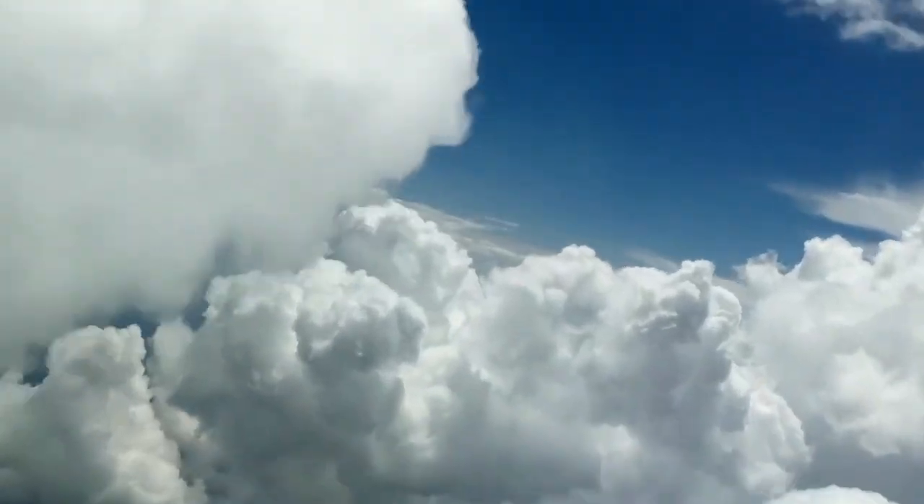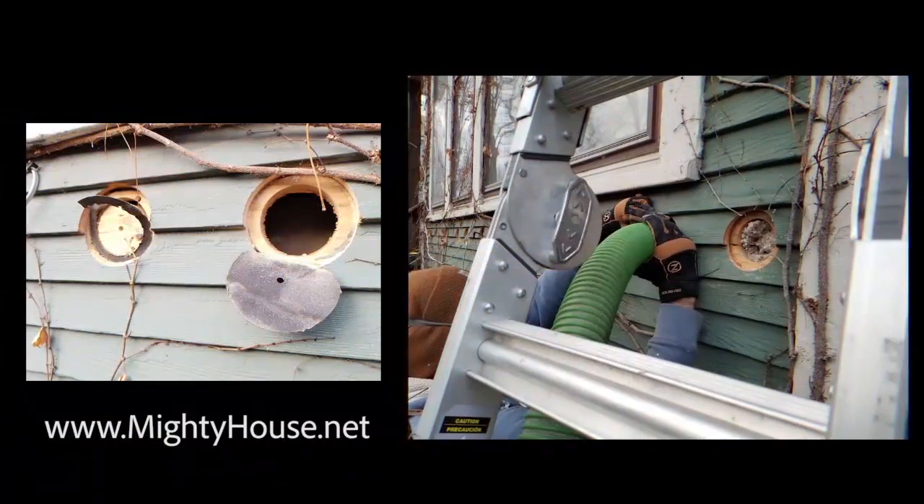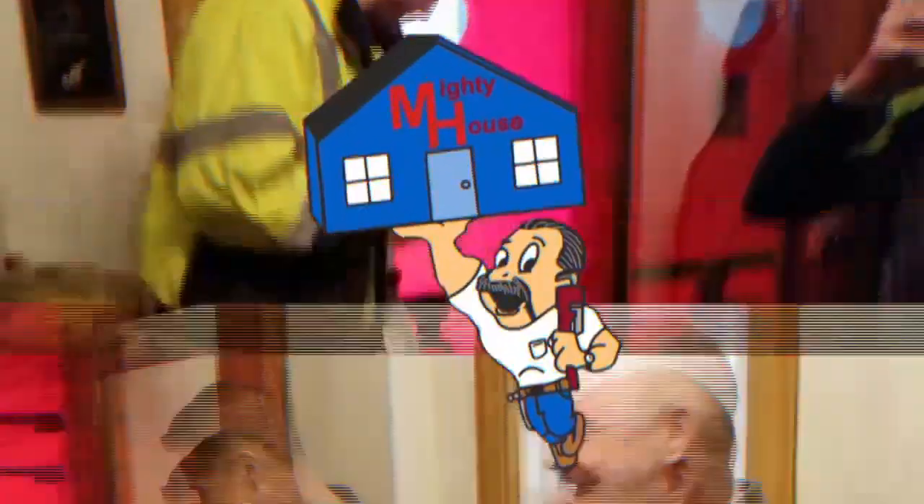Here I come to save the day. The Mighty House crew is on the job. This is Mighty House. All right, we're back. Final episode of our deck series here. Deck series.